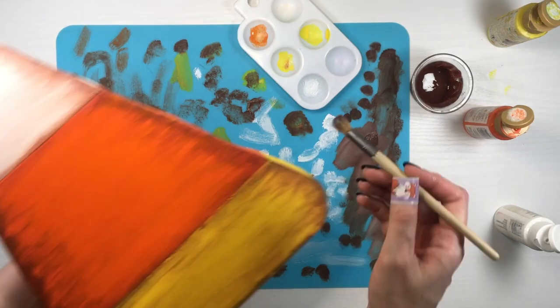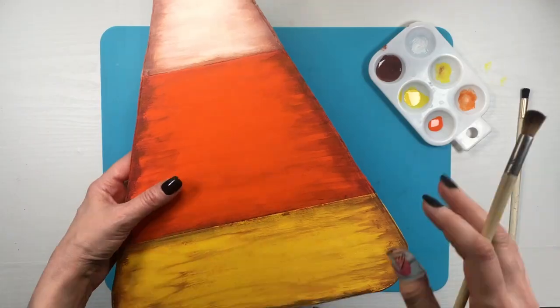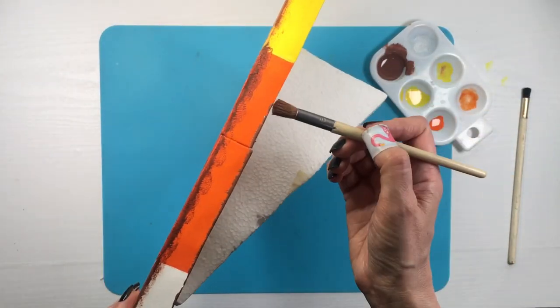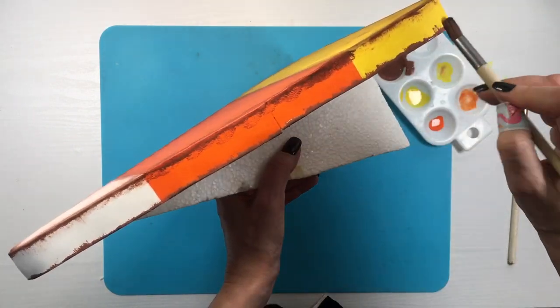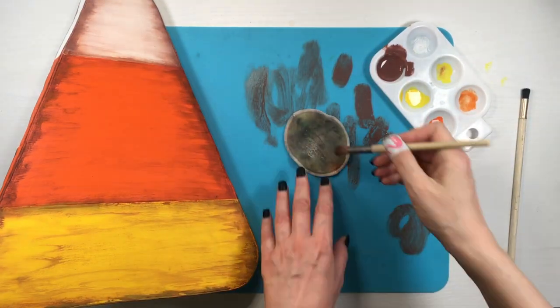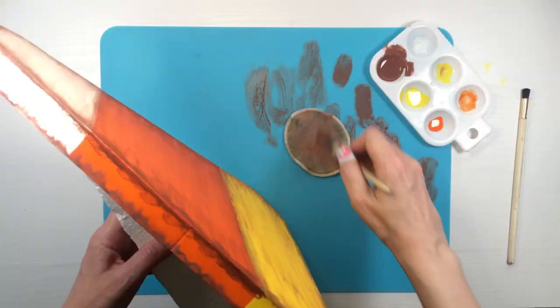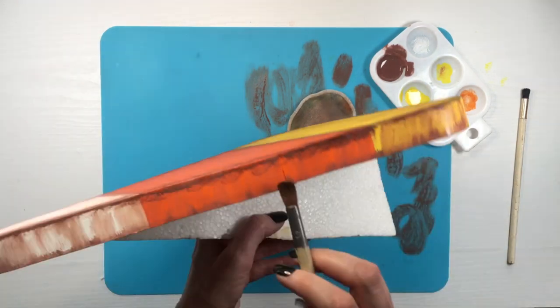In some parts I used my fingers. You're also going to need a surface to protect your table and to remove excess paint from the brush. I do have a review for this craft mat if you want to check it out — it's really handy and I use it a lot. As you can see, I kept going back and forth whenever I felt I'd gone too far with the brown.